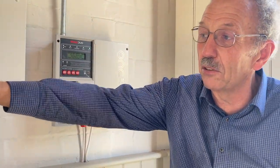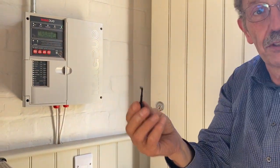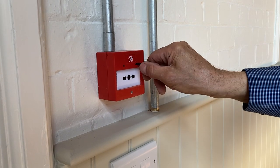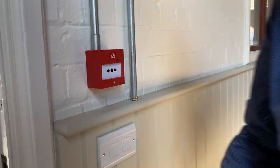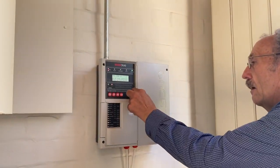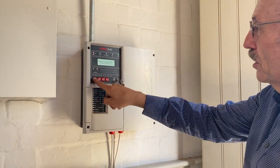To test the alarms, we'll go through it. You can test the keys for the call point. You should insert it in the front, twist it 90 degrees. Then take the key out, put the key to the alarm panel, operate it and then silence alarms.